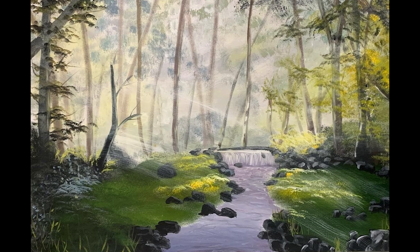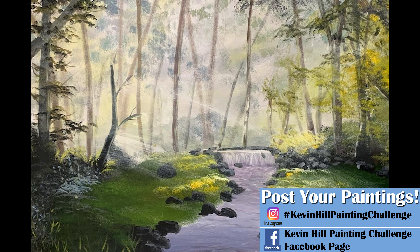Let's take a look at the paintings that you guys did in my last one. If you'd like to do your version of this one and share it with me, you can use the information on the screen, and if I see it in time I'll get it in the next video.